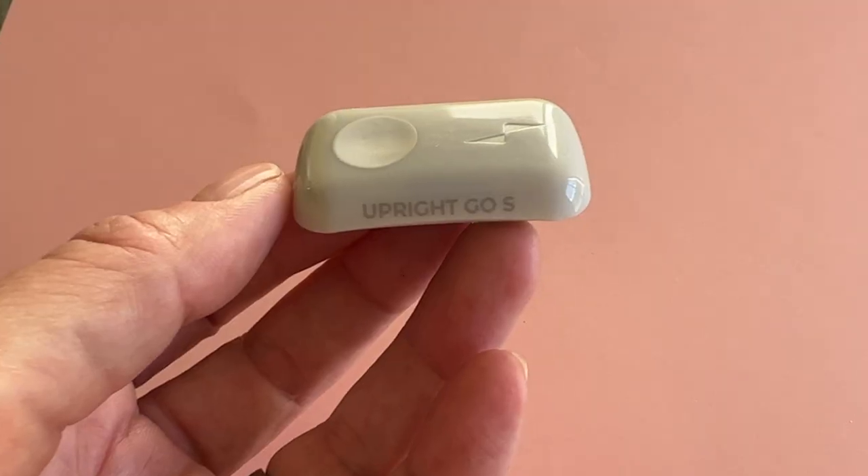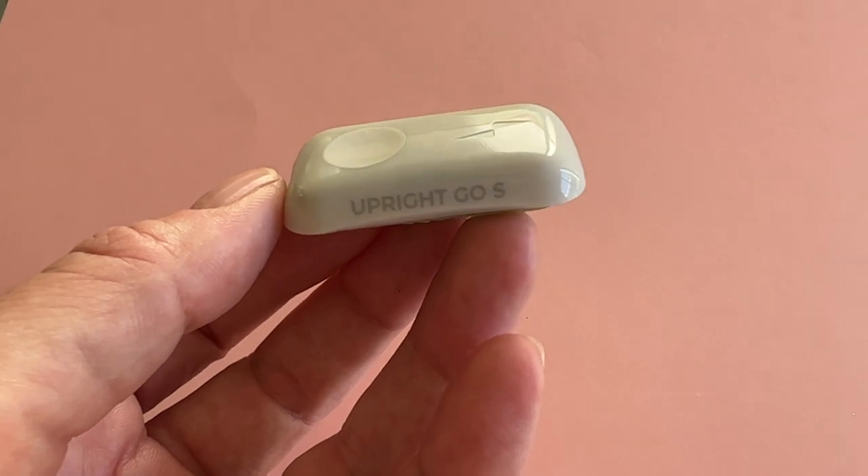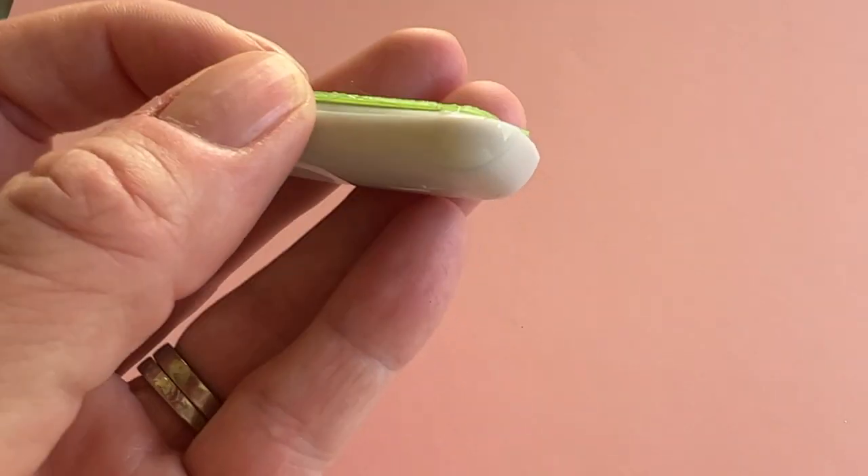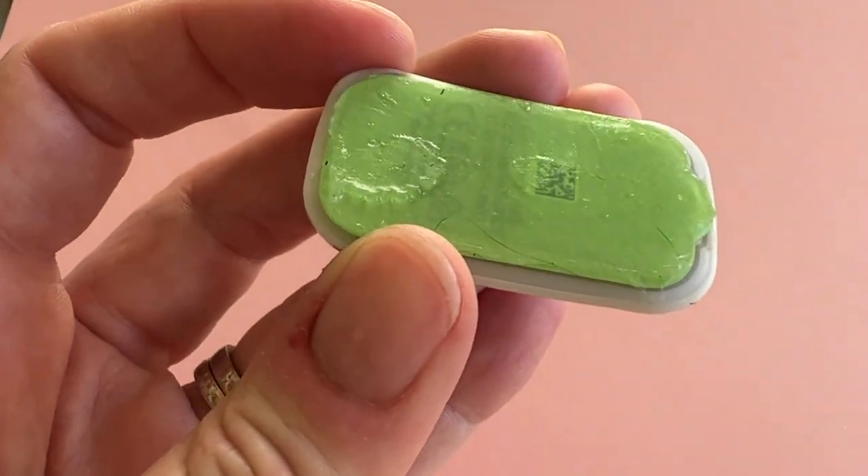In terms of smart, connected posture correction devices that are easy to hide, Upright Go kind of seems to own the market. I've really been enjoying my Upright Go S experience, and I think you will too, so I'm definitely able to recommend it. Upright Go S sells for about $59 US, and it's available from the company's website and from Amazon.